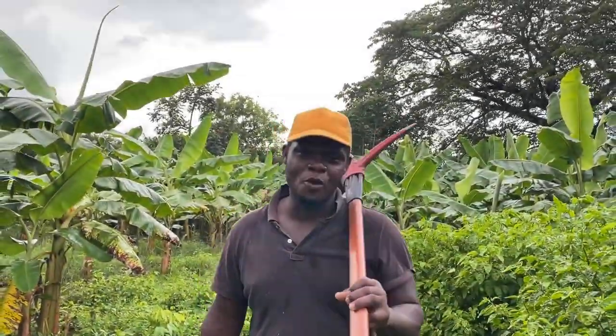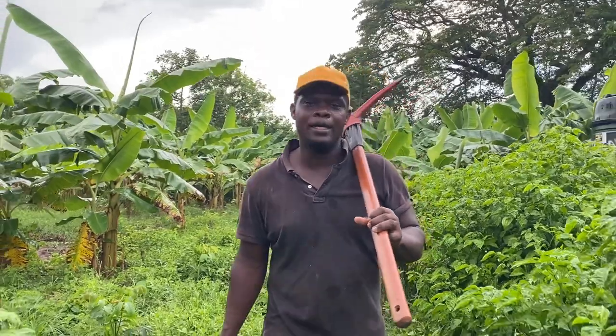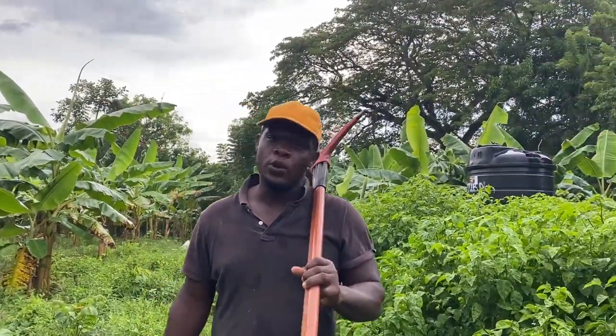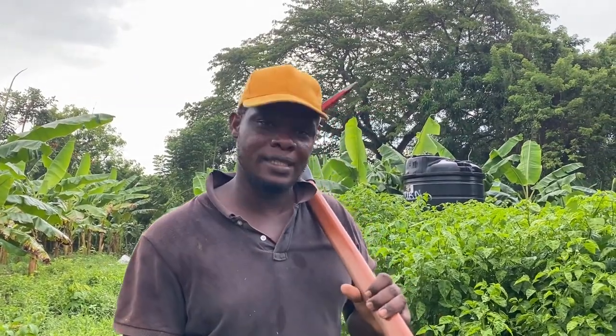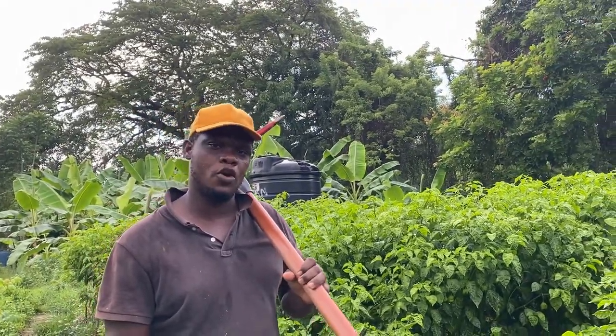Hello, good evening, it's your boy Samuel Watson back on the farm. We are in the Scotch bonnet farm this afternoon and we are going to speak about the disadvantages and advantages of planting Scotch bonnet peppers outdoors. Let's go.